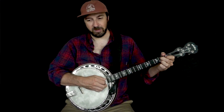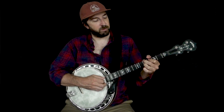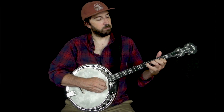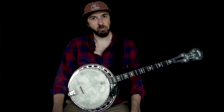Then we're at that same top lick with the C diminished with that B on top, then G7, G sharp 7, G7. So there you go — Winnin' Boy Blues. Try that out. Good luck.